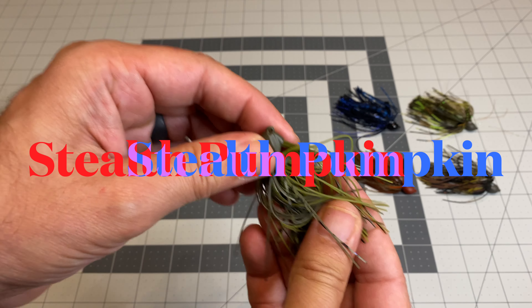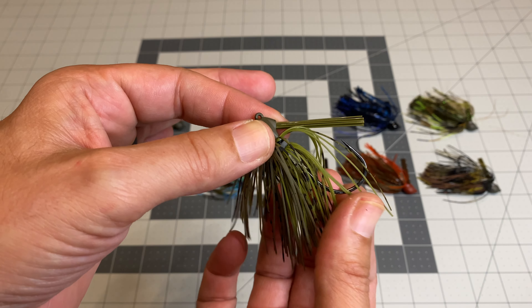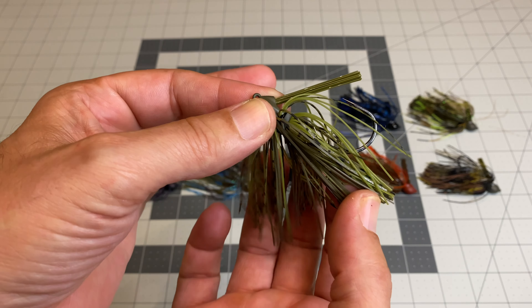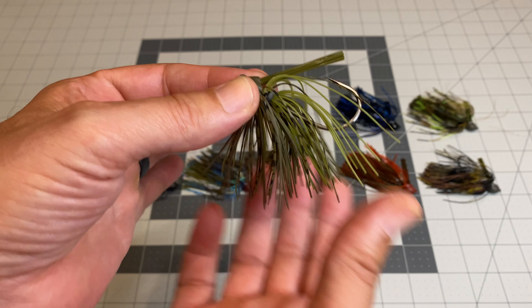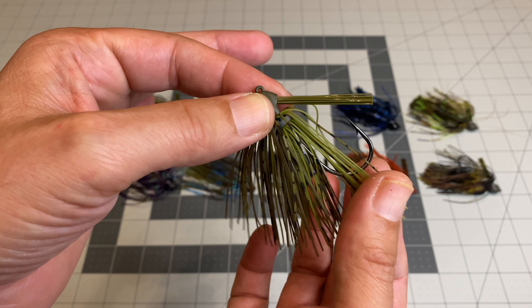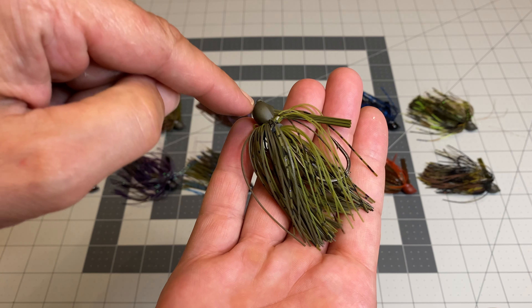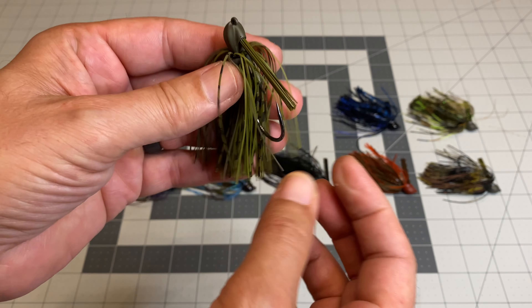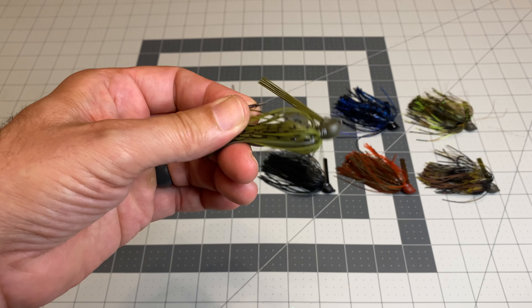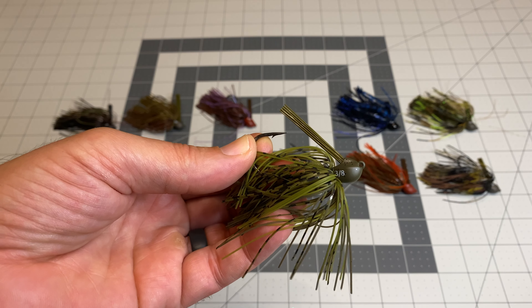Next up is Stealth Pumpkin. I'm seeing a light green pumpkin or watermelon on top, standard green pumpkin on the bottom, and that chameleon tiger-craw stripe in the middle — skirt makers all call it something different. Solid watermelon on top, solid green pumpkin on the bottom: a very simple, plain staple color. Green pumpkin head, watermelon weed guard. When companies make this many neat colors, it can be hard to narrow down to four.